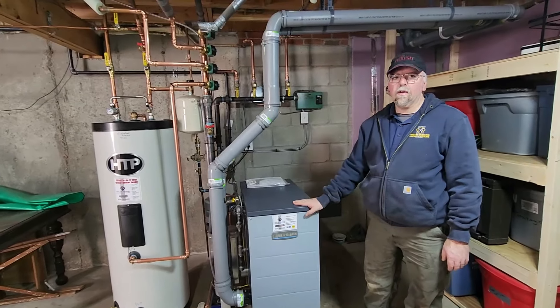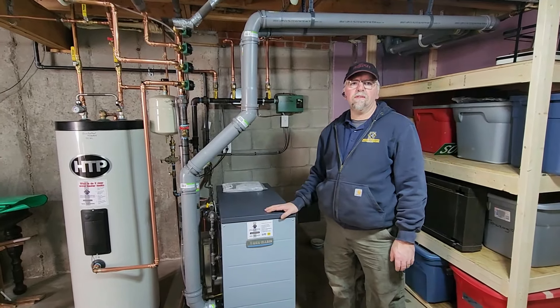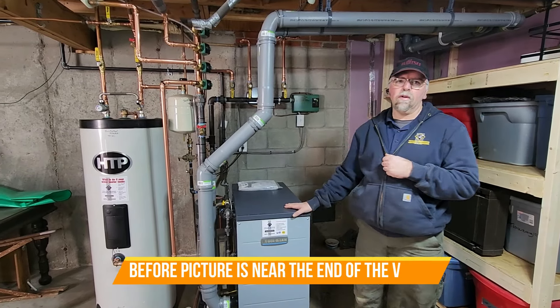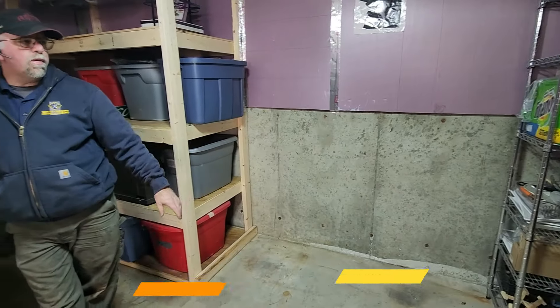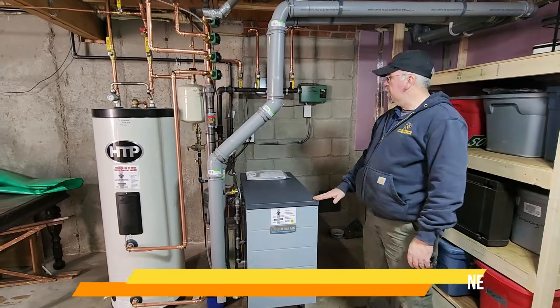Hey guys, gals, it's Mike from Trolley Crossing Heating and Cooling. We got this new Weil-McLain GV90 Plus 4 installed here in this home. It used to have an old crusty oil boiler. Oil tank was over here. We got all that removed and cleaned out, sealed the holes in the wall, and installed this new gas system.